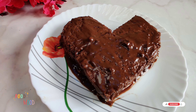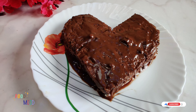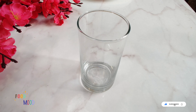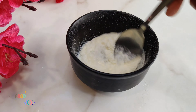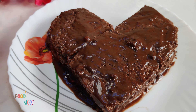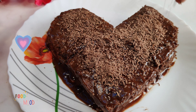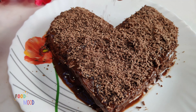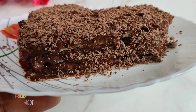Oh my god, how beautiful! Wow — so this is whipped cream. We will spread it over the cake. My heart is beating, keeps on repeating — I want this cake! Do you like it? Yes!